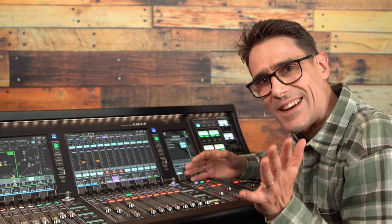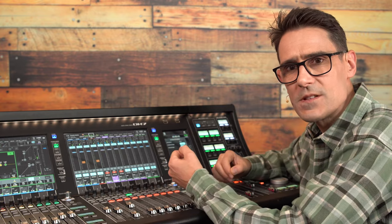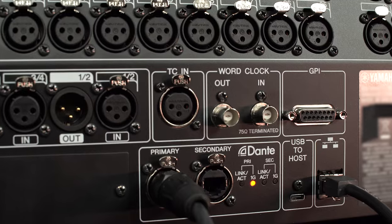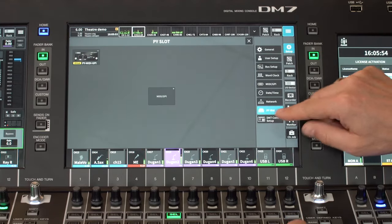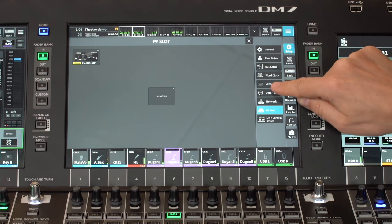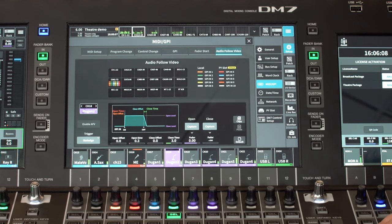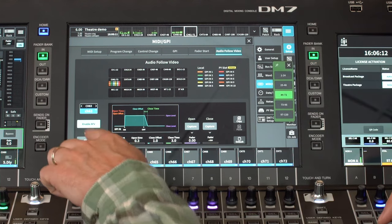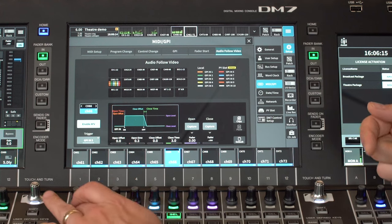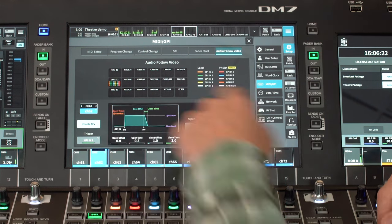If you want to use some audio channels only when particular cameras are active, you can use Audio Follow Video functions, which can be linked to GPI inputs. The DM7 has 5 GPI inputs as standard, which can be increased to 10 by using the optional PY MIDI GPI card. In the Setup menu, find the MIDI GPI page and view the Audio Follow Video settings. Choose which channels are going to use AFV, and then assign the correct GPI trigger to each of these, and see how they are color-coded.